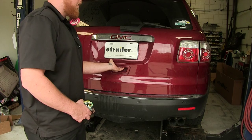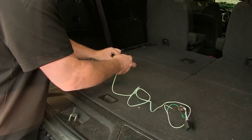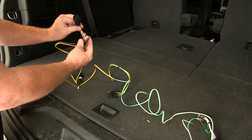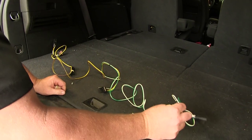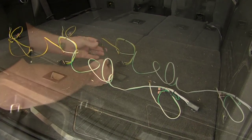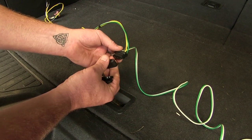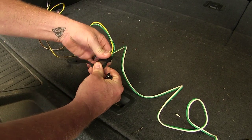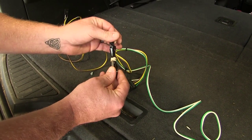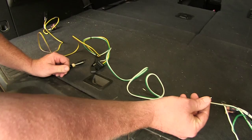First, open up the rear hatch to access the back of the vehicle. Lay out everything that comes in your kit. The 4-pole connector will be in the center. The black and yellow wire with the plug-and-play setup goes to the driver's side. The white and green with the plug-and-play setup goes to the passenger side along with the ground wire. You also have a protective rubber cap, zip ties, and a self-tapping screw for the ground.